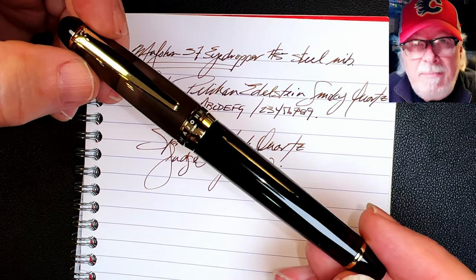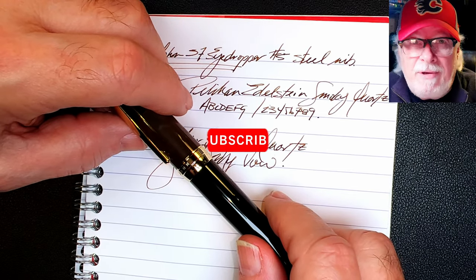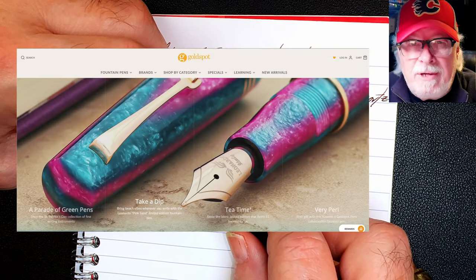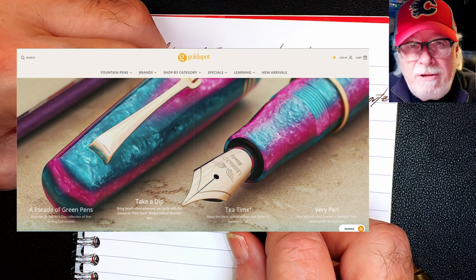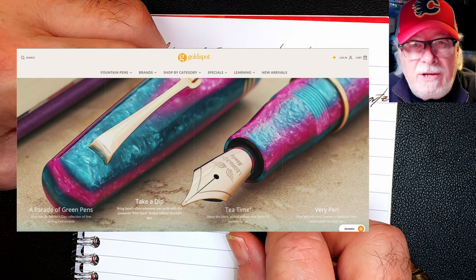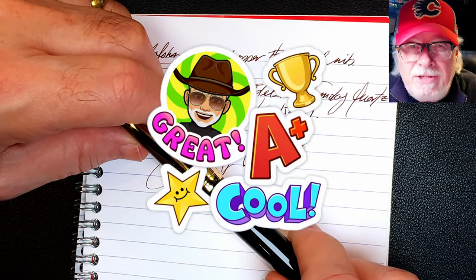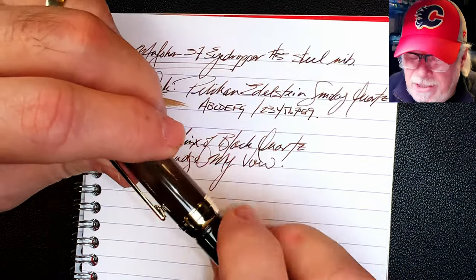If you have any clues please add a comment below. If you like this video, please like and subscribe and ring that bell for instant notifications whenever a new video is posted. Please look in the description for a link to Gold Spot Pens, as I'm now an affiliate — when you shop at Gold Spot using my link you'll be supporting my channel at no extra charge to you. You can also join as a member of my channel for only 99 cents a month and get cool emojis, badges, and sneak peek unboxing videos.